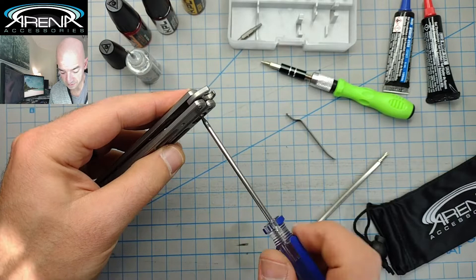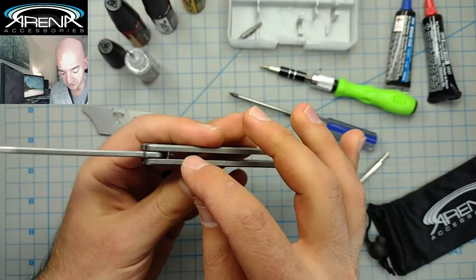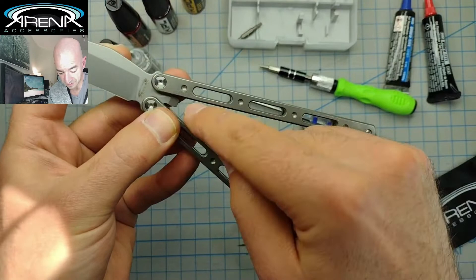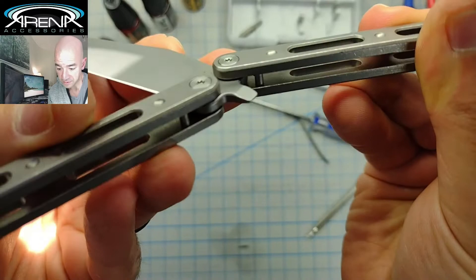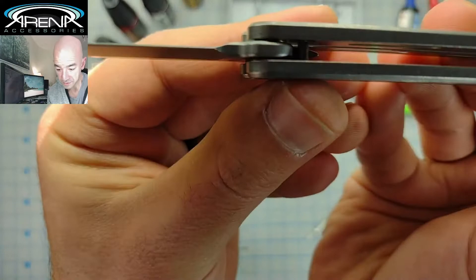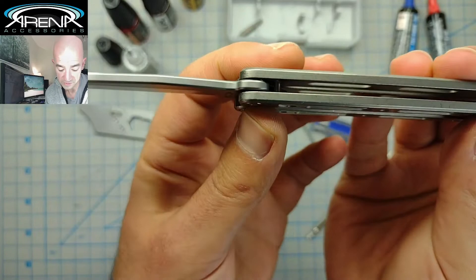If you happen to misplace any of your Zen pins, you need to pop them back in — it helps to have a little pair of needle nose pliers. The pattern is very simple. It's for the top handle of the tang. There are two holes inside each handle. It's going to be the pin hole closest to the flathead screwdriver slot on the tang pin for each handle. As you can see, on this side it's on the upper position, and on this side it's on the lower position. You can't go wrong.